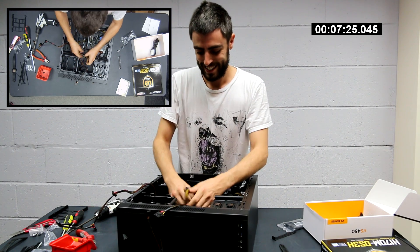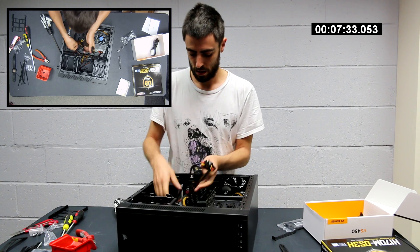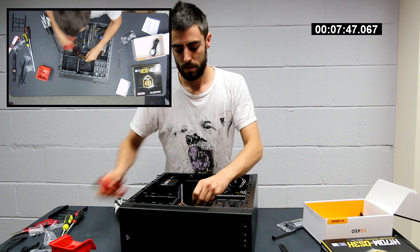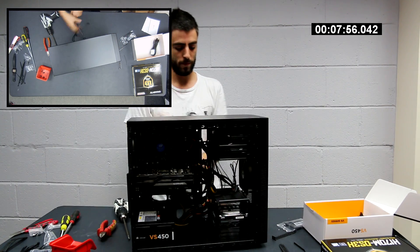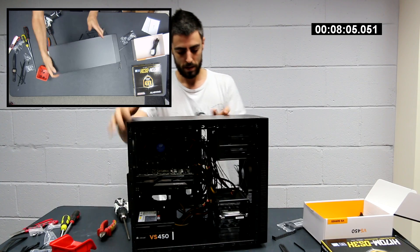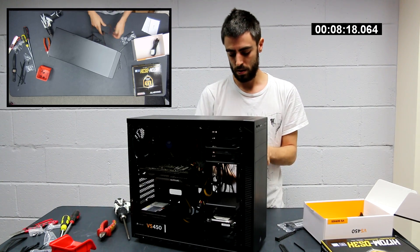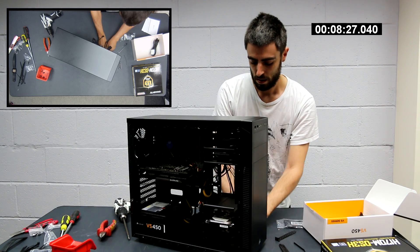I guess why this is not a priority, all right? Oh, he's so close. Oh, tool-less entry, man. Tool-less entry, saving time. This is incredible. We did it!